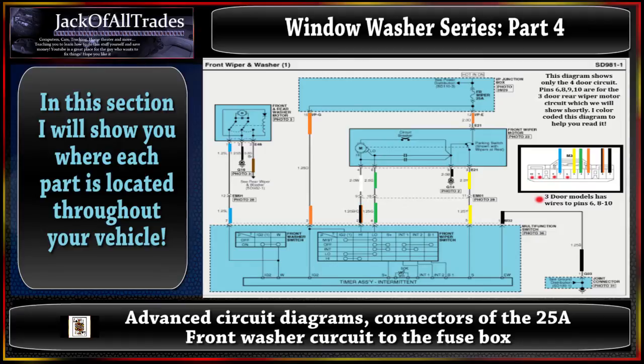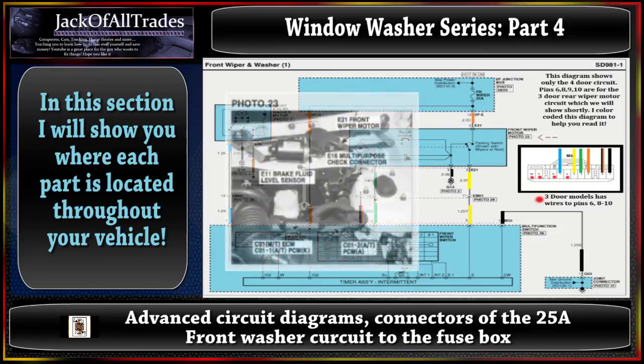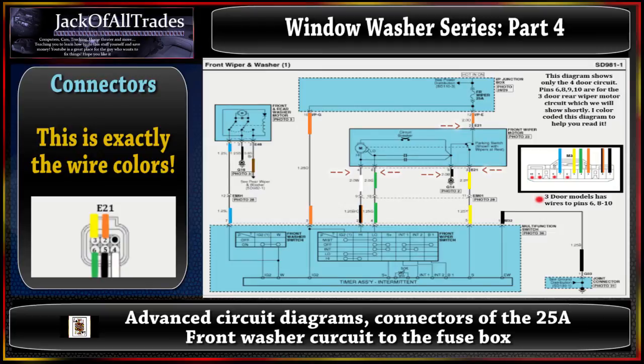Let's take a look at photo 2829 to understand how to read these diagrams in the service tech manual. Right here is photo 2829 - IP junction box. IPE, which is pin 12, is located right here in the diagram. IPG in photo 2829, pin 10 is located right here. Let's pull up the front wiper motor photo 23 - we're going to look for the E21 connector, and pin 2 is located right here on this connector. There's also pin 4, pin 6, pin 5, and pin 3 but we're not concerned about those - we'll cover that in another video.